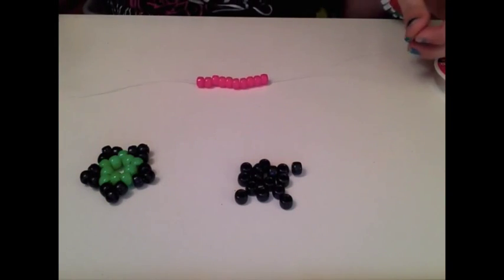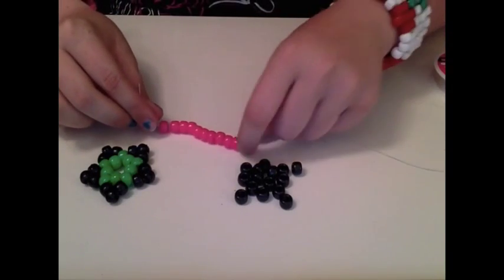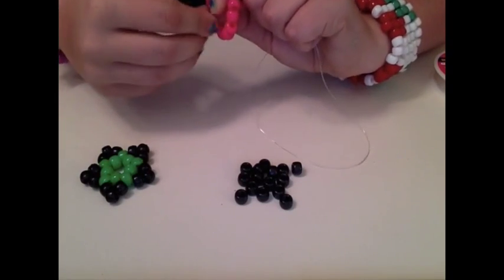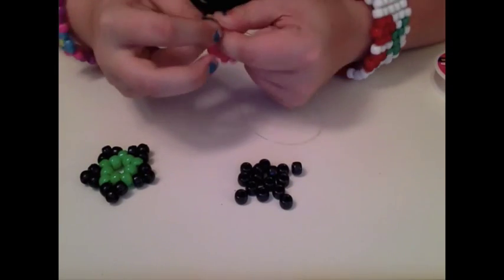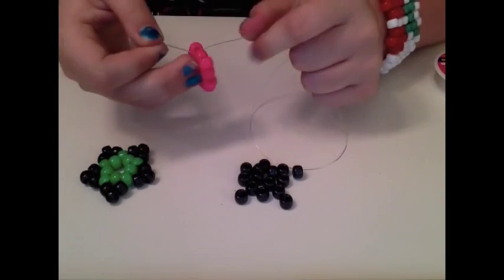Once you're done stringing on your 10 beads, you're going to put them all down to one side of the string, and then you're just going to tie it in a regular knot — about two to three times — just like so.